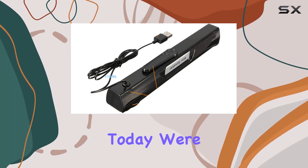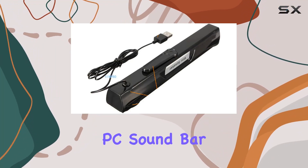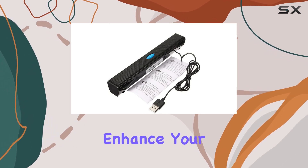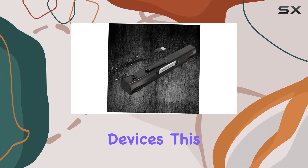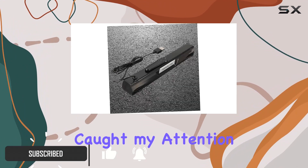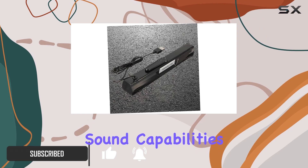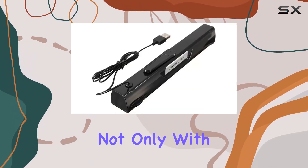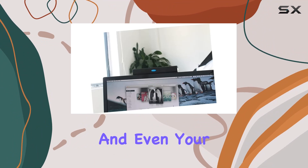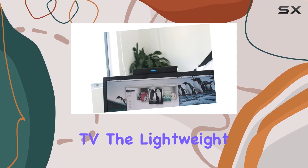Hey everyone, today we're diving into the Combiota PC soundbar, a sleek and compact USB speaker that promises to enhance your audio experience across various devices. This soundbar is designed for versatility and caught my attention with its surround sound capabilities, making it compatible not only with personal computers but also with tablets, mobile phones, games, and even your TV.